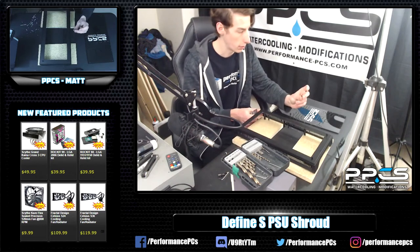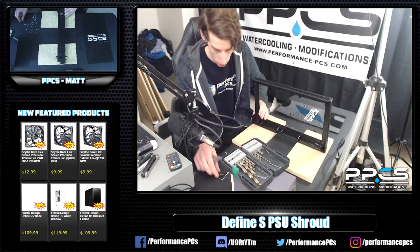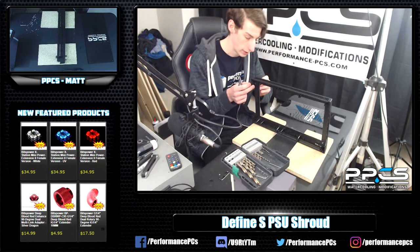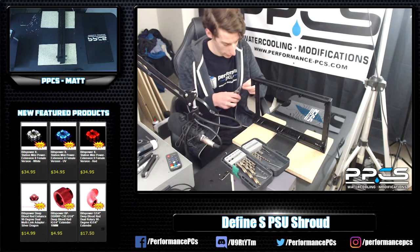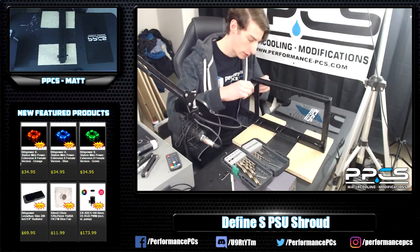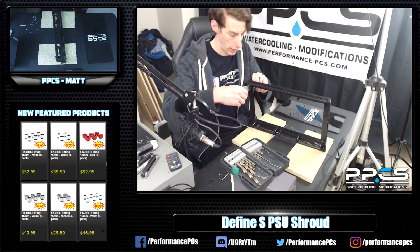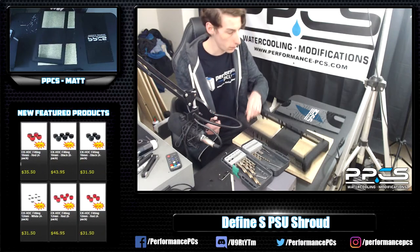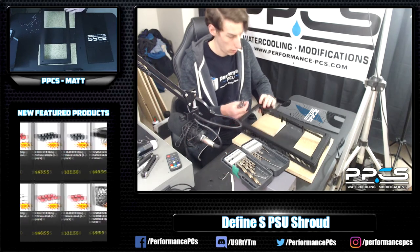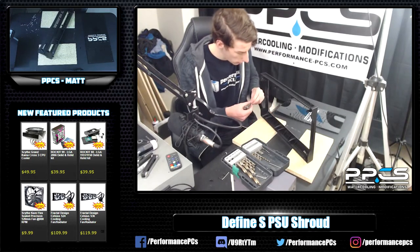For going through the Plexi I just have some button head Allen bolts - these are 10mm, the ones I grabbed. They should be long enough because it's 5mm acrylic. This is actually a really simple mod, to be honest. I mean, you guys saw me start cutting the panel on Tuesday. Really, it's a matter of hours once you get the custom work done. All I used was a Dremel and the drill. A file or sandpaper works to get it all nice and smooth.